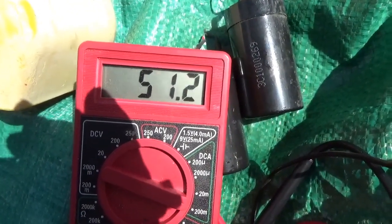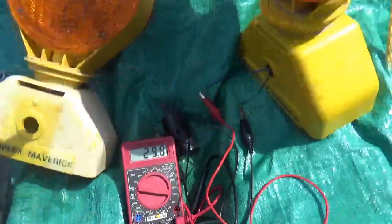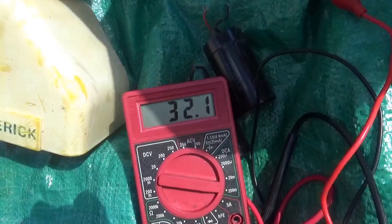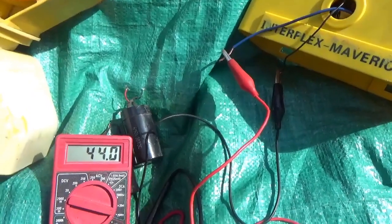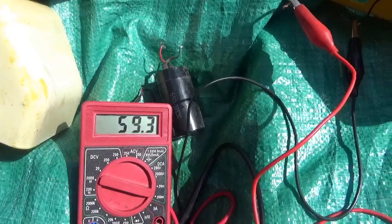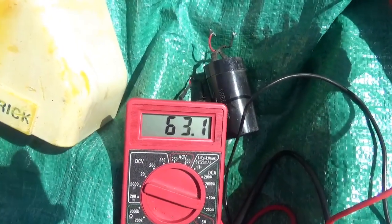I put two batteries into it — you can see the solar cell there and the sun shining on it, and I'm getting about 30-something milliamps. The first thing I wanted to do was make sure this was actually charging. And look at that — we're up to almost 60, 65 milliamps in direct sunlight. So that's confirmed.